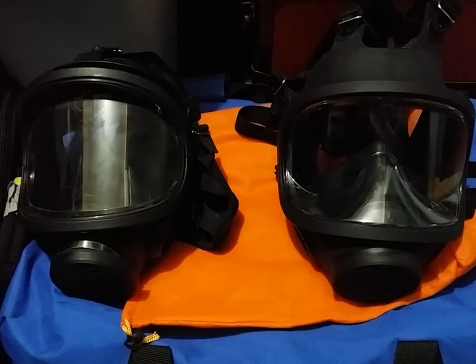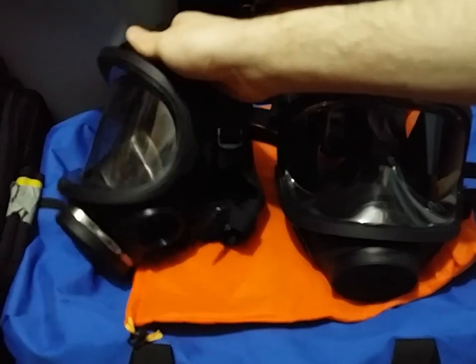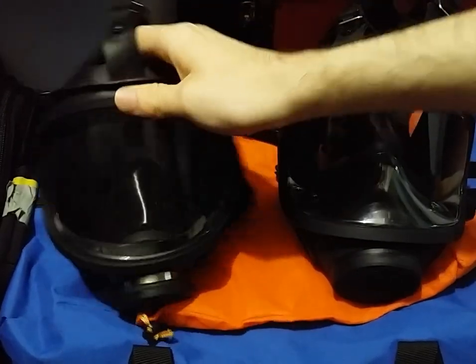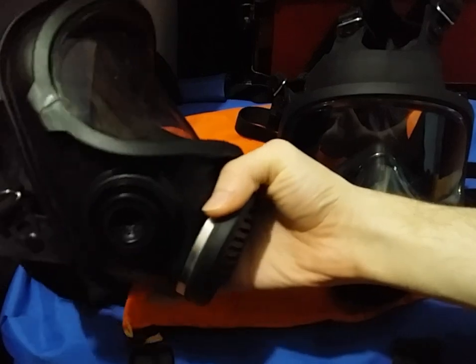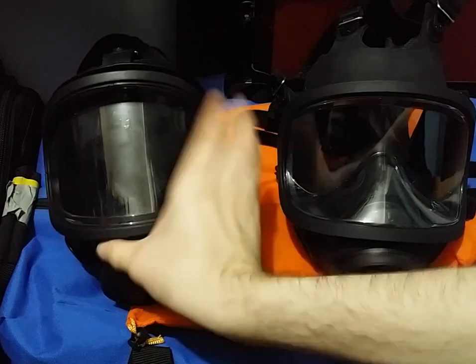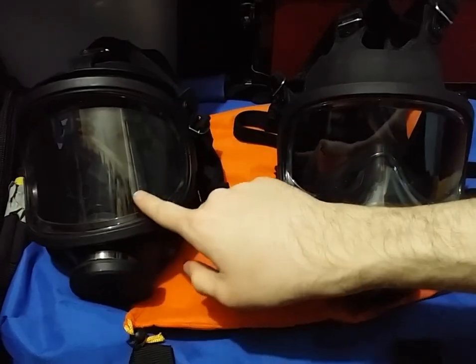Hey guys, Duke here. Today we're going to be taking a look at two Chinese panoramic masks — one of which may have solved the mystery of the other. If you recall, a while back on my channel I did a review of this mask right here. I knew nothing about it, where it came from other than China, what the designation was, etc. It was assumed to be called the MF-21 or something along those lines, but it's looking like this might actually be a prototype.